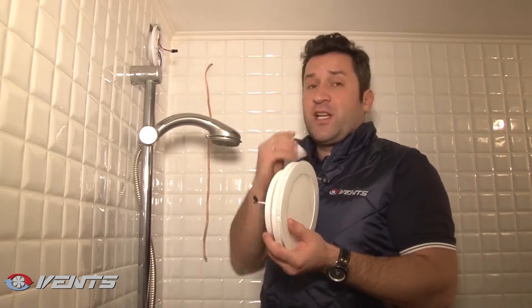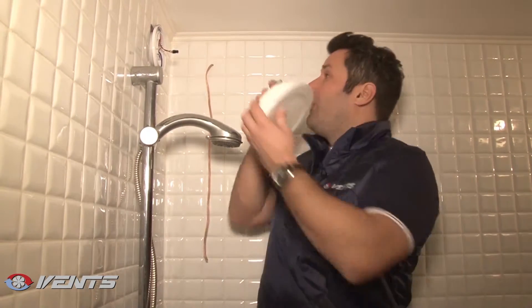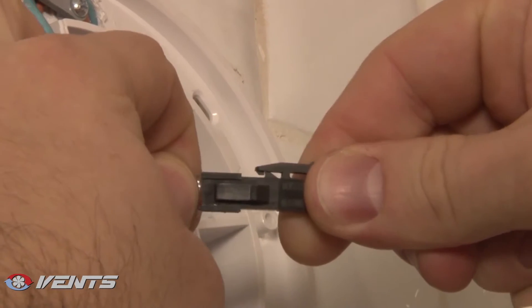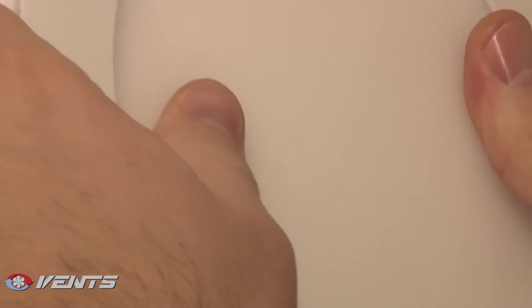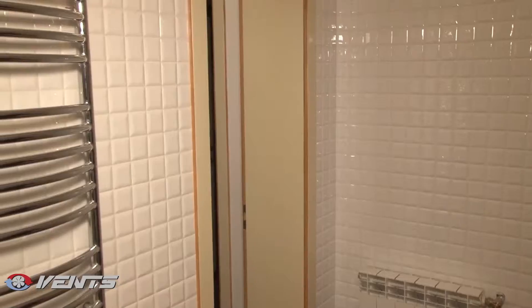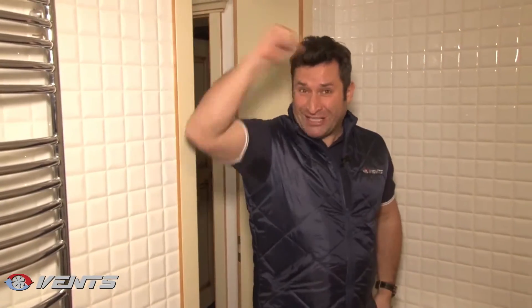To finish with, let's connect our LED panel. It is easy to do. We are ready with mounting. Let's check the fan operation with a standard ON-OFF switch. It's working great.